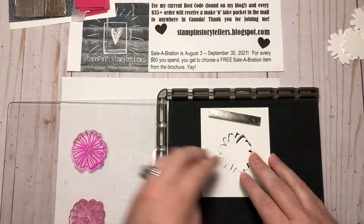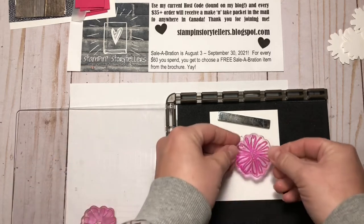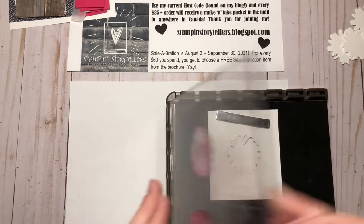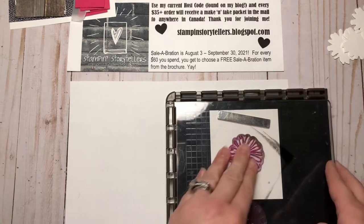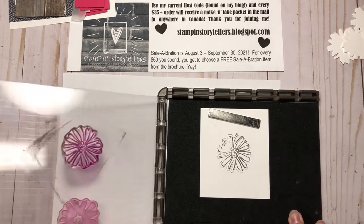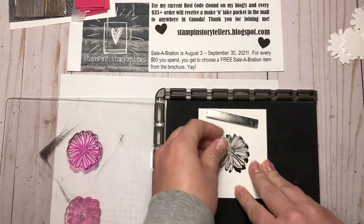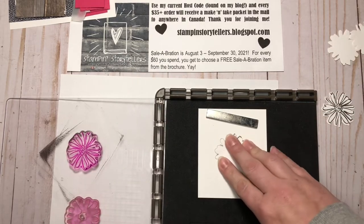I'll put my magnet there — this is easy once you start. That's going to go right like that. Then I'll pick it up, ink up my stamp and press it down, and that didn't quite get all inked. The benefit of our Stamparatus is that we can do it twice. Now I have that image. I'm going to do all four of the outlines and then I'll do the insides.